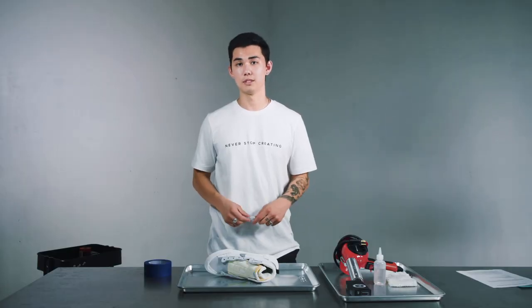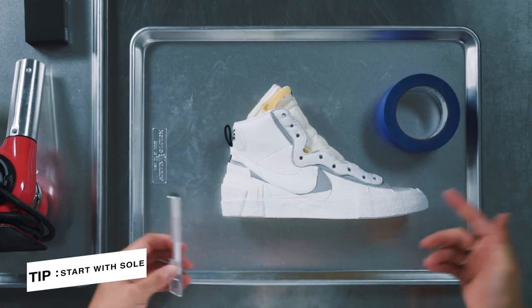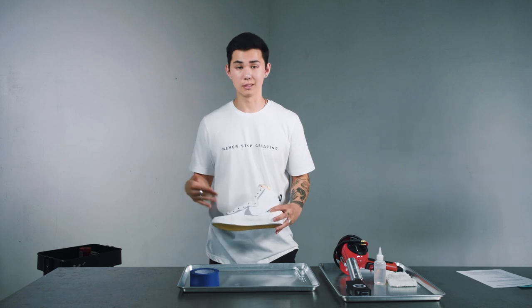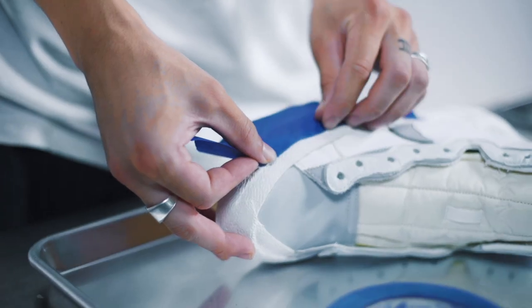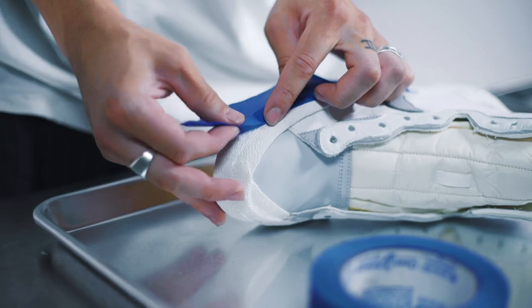We're going to mask off the area of the shoe that we don't want any paint to touch. I like to start with the sole because it's the easiest. I want to keep this whole midsole the original color, so I'm going to start by wrapping tape around the middle of the sole. You're going to want to leave just a little bit of tape hanging over, and I'm going to push it down and roll it over.